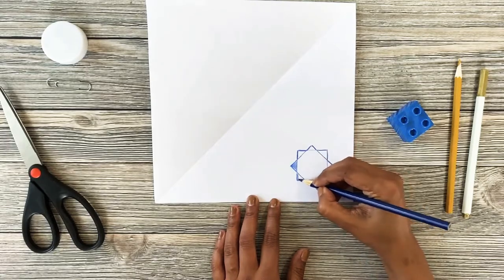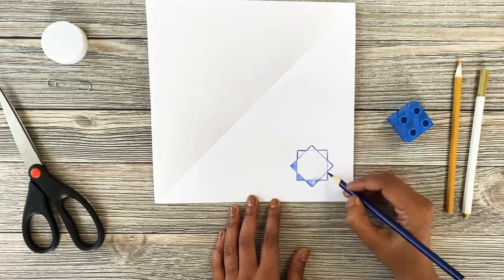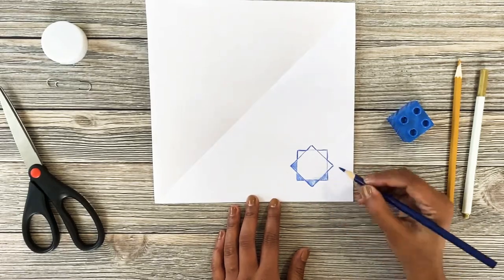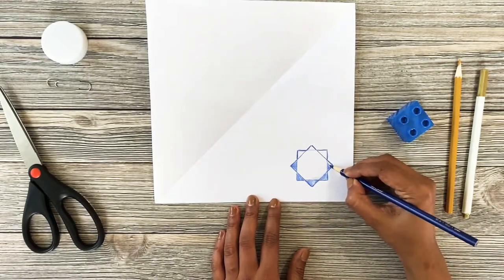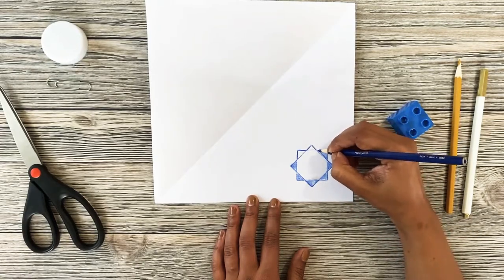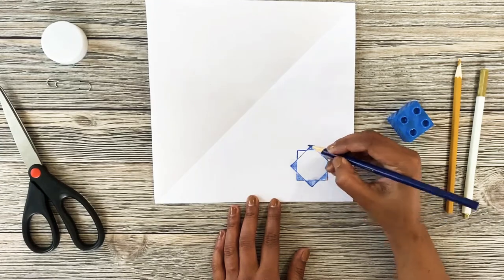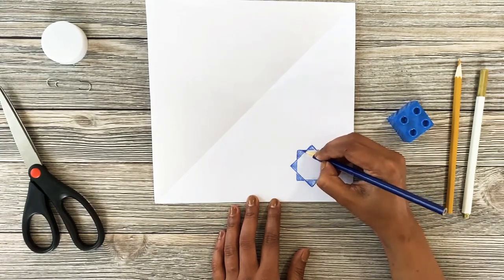How many triangles can you find in this star? Let's find them all. One, two, three, four, five, six, seven, eight. Eight triangles.